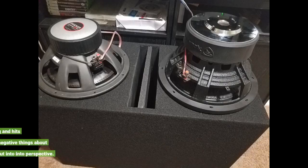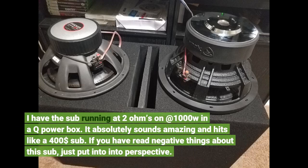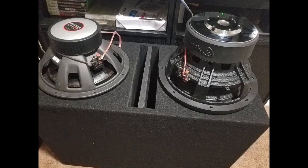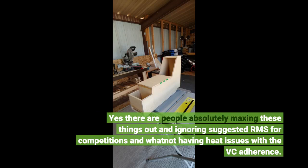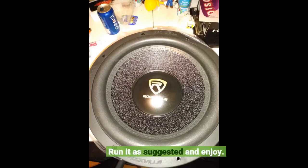I have the sub running at 2 ohms on 1000W in a Q Power box. It absolutely sounds amazing and hits like a $400 sub. If you've read negative things about this sub, just put it into perspective. Yes, there are people absolutely maxing these things out and ignoring suggested RMS for competitions and whatnot, having heat issues with the voice coil. Run it as suggested and enjoy.